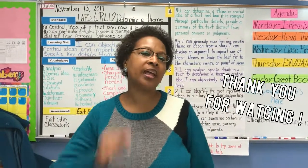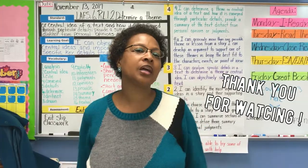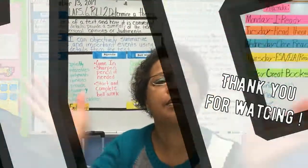Listen, don't forget to like, comment, and subscribe. Yeah!